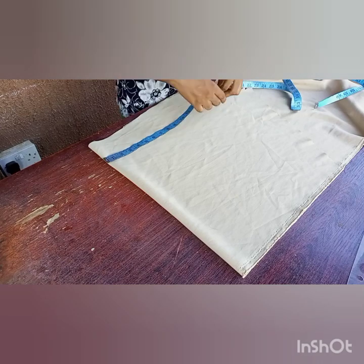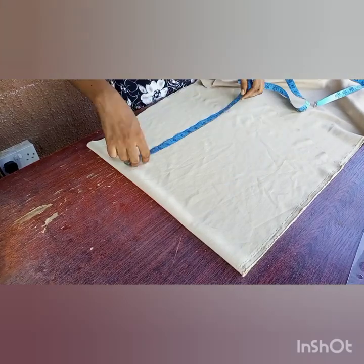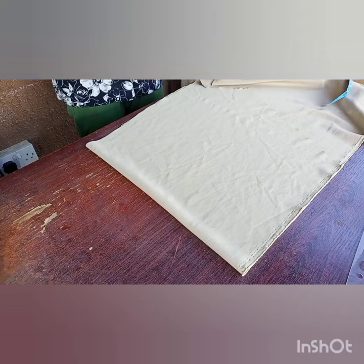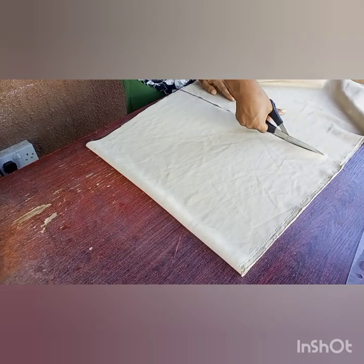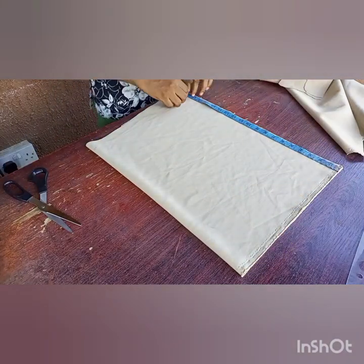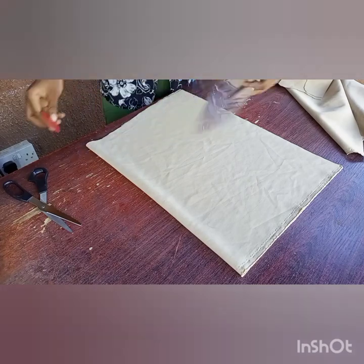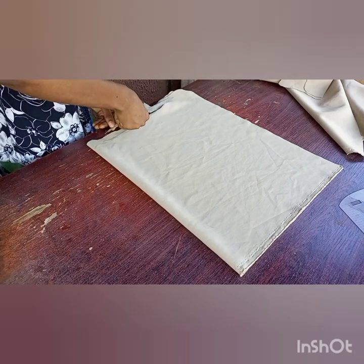I went ahead to mark my 15 inches — that's the width of the fabric I'm folding. Since it's a fold, when it's open it should be 30 inches. So I'm marking 15 inches all the way down and cutting it out. For the length, I have 18 inches, so I ruled that line to make a square shape and cut out my 18 inches.